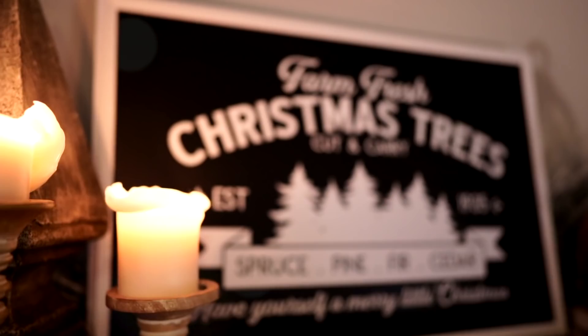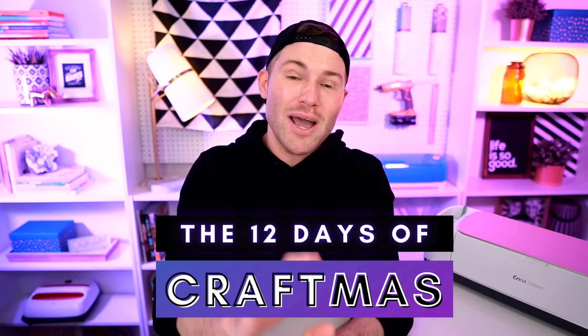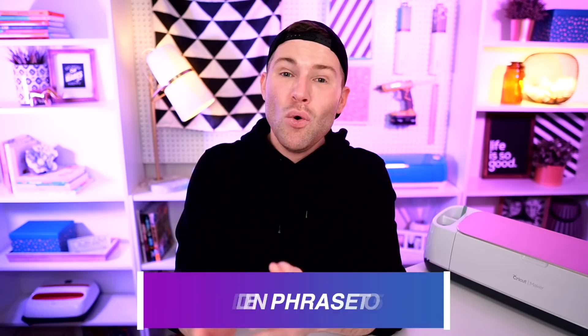If you liked today's episode or learned something new, it would mean the world to me if you hit that like button and dropped a comment below. If you're new here, consider subscribing and ringing the bell for notifications — I post new Cricut tips, tricks, and tutorials every single week. And since it's December, it's the 12 Days of Craftmas. At this point you should have the full hidden holiday phrase — text it to 502-878-7189 in the US, or email mcpgiveaways@gmail.com outside the US.